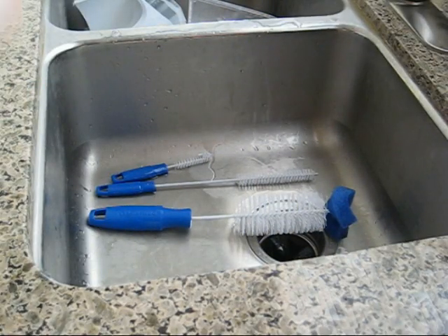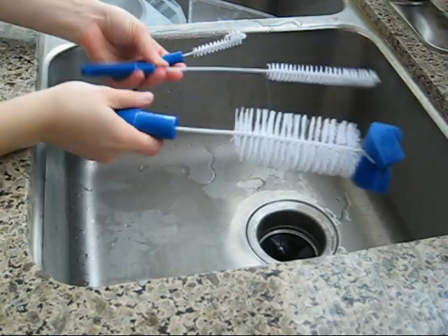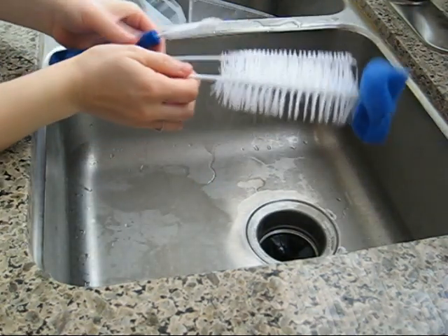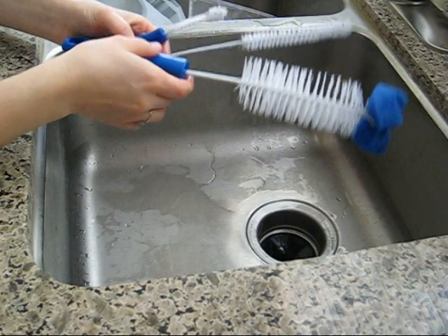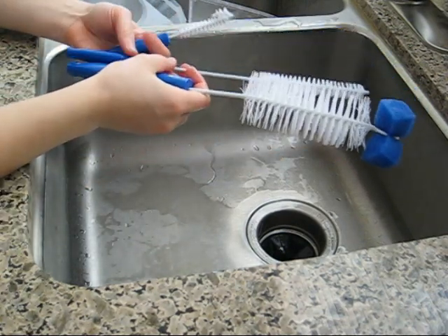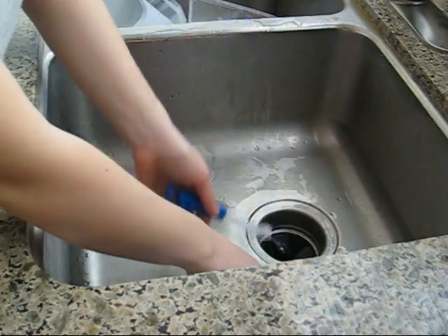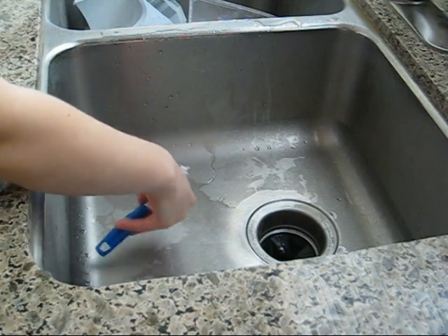The next part of this review is the actual cleaning kit itself. You get three pieces, which are very hard bristle cleaners, and one actually has a sponge at the end. I know you might be thinking why on earth would you need to buy an extra cleaning kit since it's so easy to take apart and you could probably just clean it yourself.